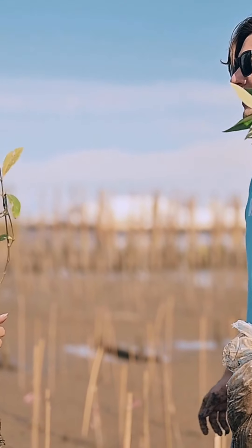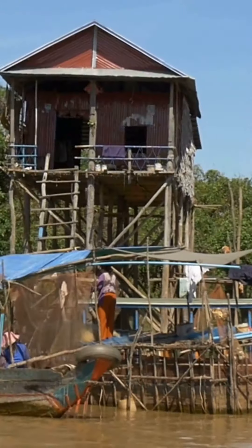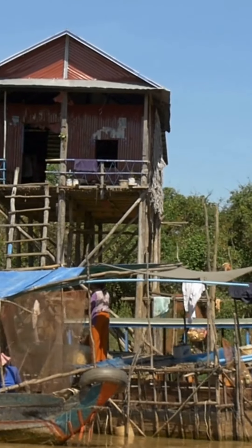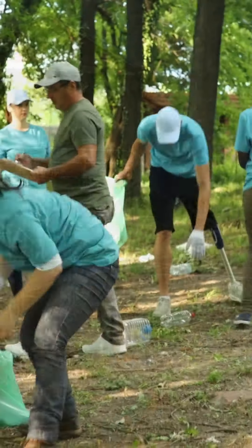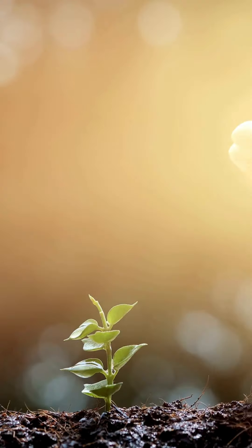When talking about restoration, it is important always to consider the integration with alternative livelihoods. Supporting livelihood activities alongside restoration efforts can engage communities, reduce dependence on mangrove resources, and promote sustainability.